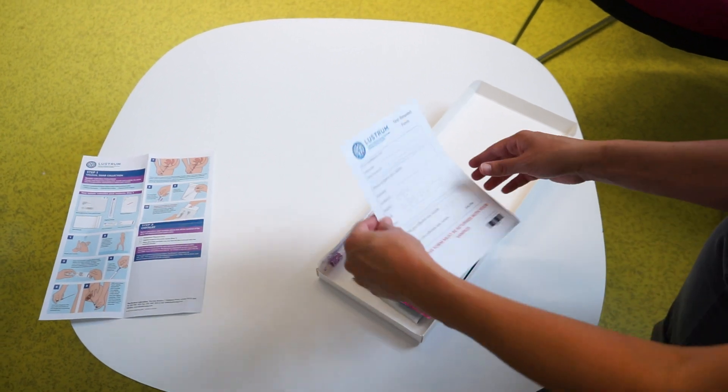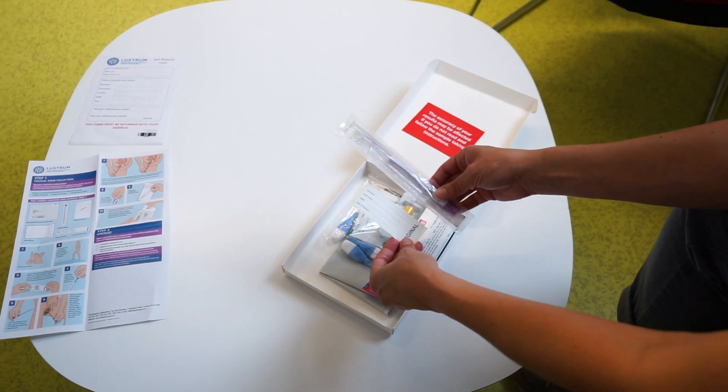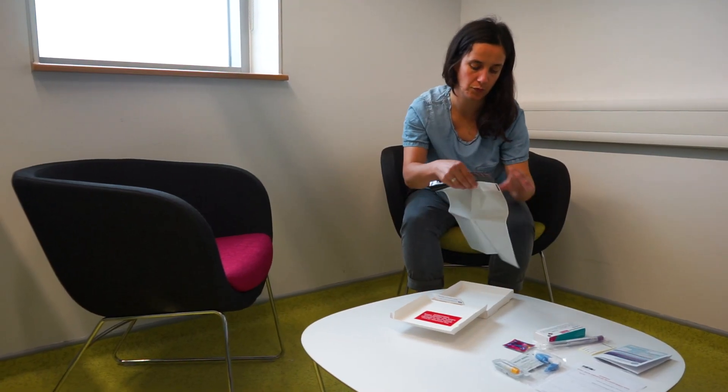In this test kit you should have a test request form, a Volvo Vaginal Swab which is contained within a specimen bottle, and a prepaid mailer envelope.